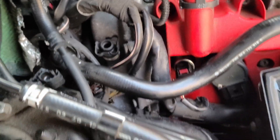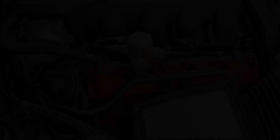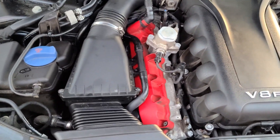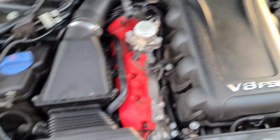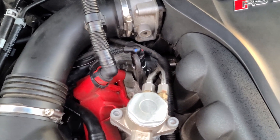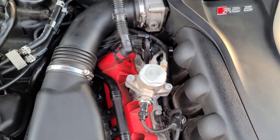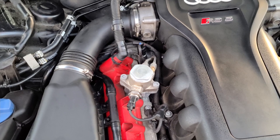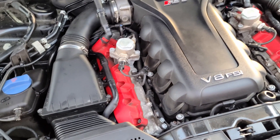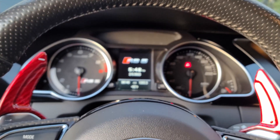Now we're just gonna put the intake pipe back and we're done. We got everything back in — just the intake pipe — we got new sensors, camshaft position sensors. We're gonna go start the car now and I hope everything works. Cross your fingers.